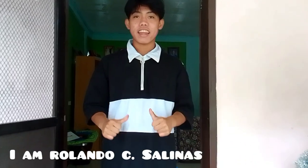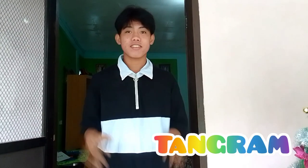Hey guys! I am Rolanda C. Salinas, a first year B-Peds student. For today's video, I will be making a Thundgram. So let's start!